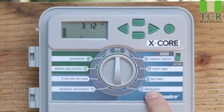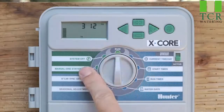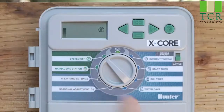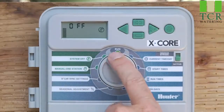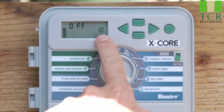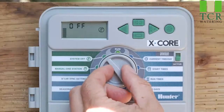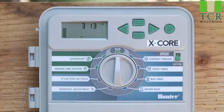Now that we have all of programs A and B programmed in the light blue area, we're going to work our way to the left of the dial. The first position you come to is system off — pretty straightforward. It means the controller is not going to irrigate until the switch is put back to the run position. You'll notice a sprinkler icon with a circle and a line through it, and the word 'off' will appear. Water will not turn on until the switch is put back to run and the current time is displayed. Now you're in auto mode and automatic irrigation will occur.